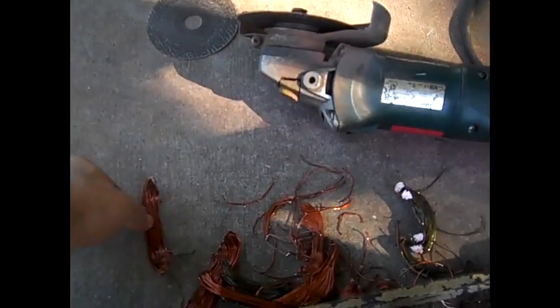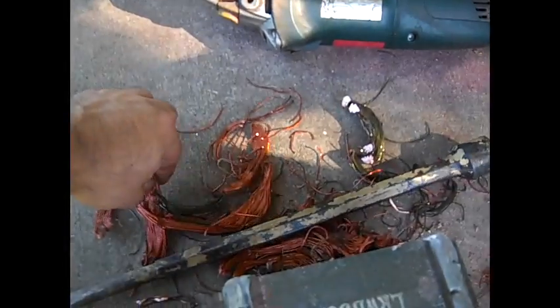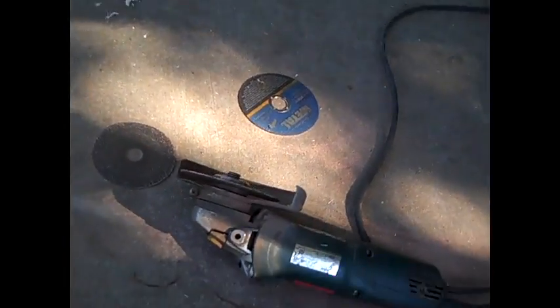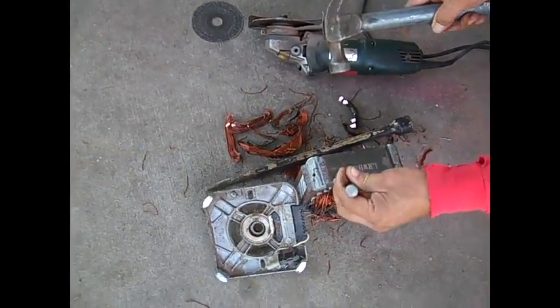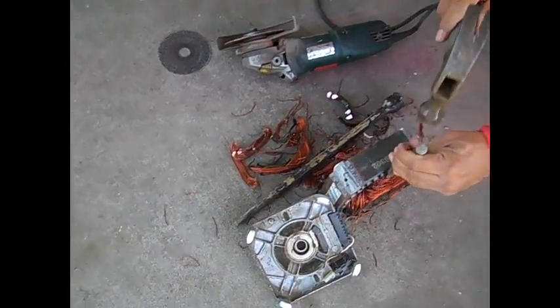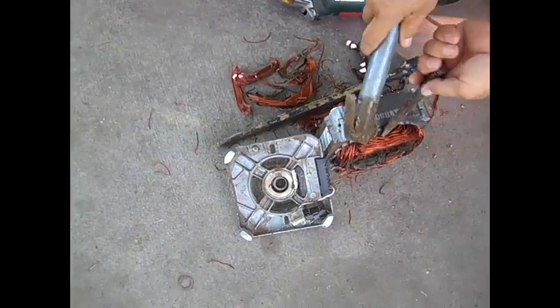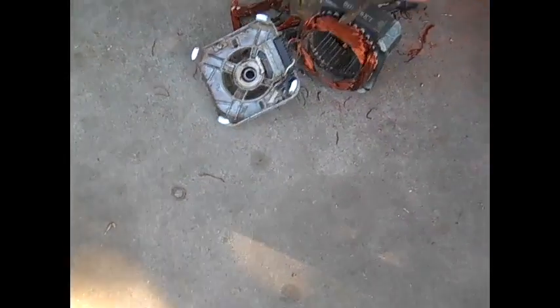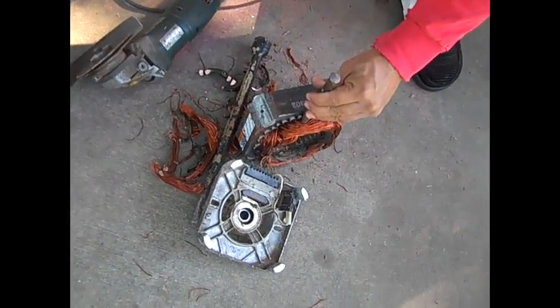As you can see all the little pieces right here just came out, that's good. If you see copper you can tell by this side. Alright, so we get the hammer and we're just going to hit it.